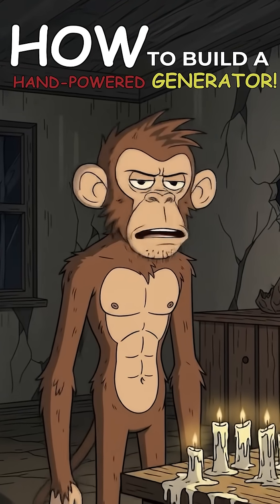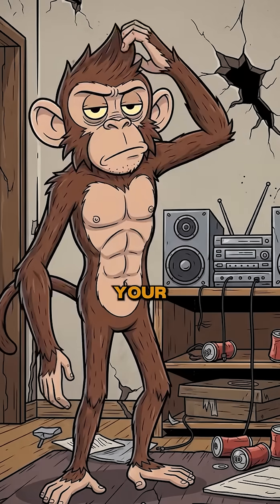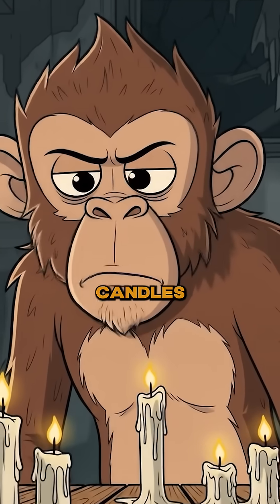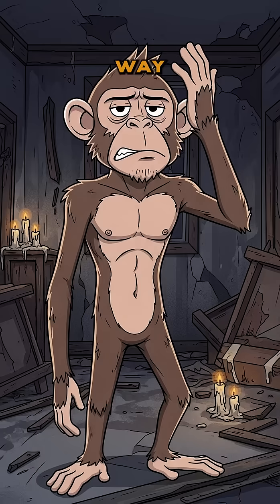How to build a hand-powered generator. The lights are out, the sockets are dead, and your playlist? Yeah, it died with them. Just you, shadows, and that creeping thought — wow, candles suck. So let's make power the old-fashioned way, by suffering.